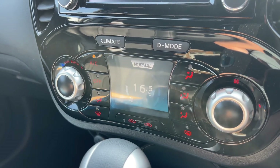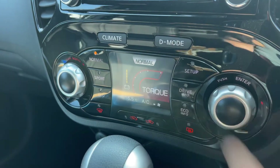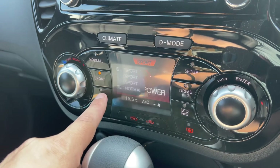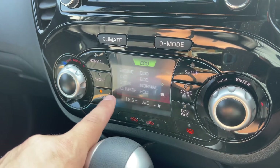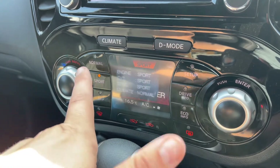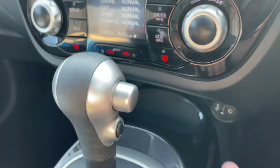This screen also doubles up as the driver mode screen. Press this button and the options change — you can put the car in normal, sport, or eco. Whatever mode you put it in, you're affecting the climate control, the steering, the gearbox, and the engine.